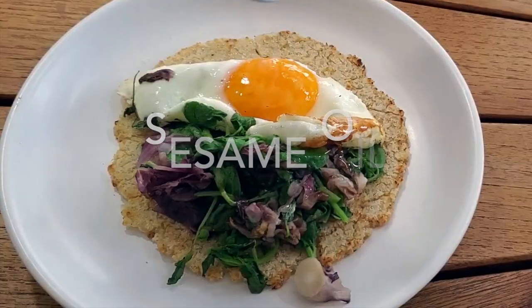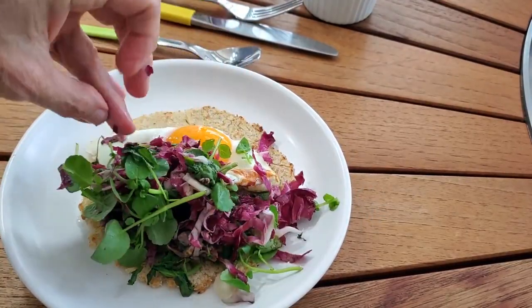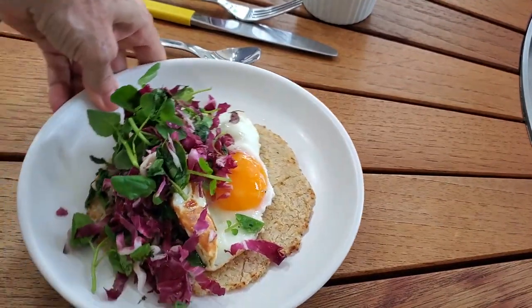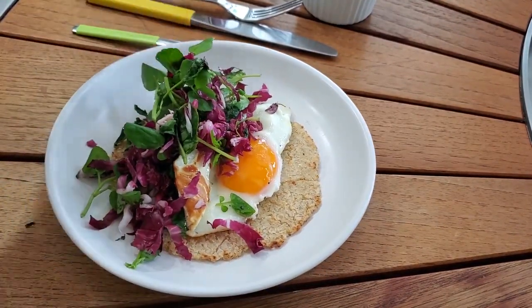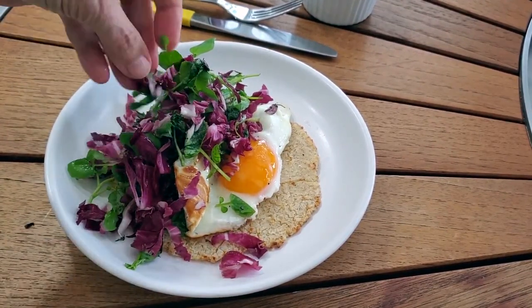Then I sprinkle a little bit of dark sesame oil on it, and last but not least, some delicious tomatillo sauce. This tomatillo sauce, which you can see in another video, is amazing — smoky from roasted tomatillos that you make all together.